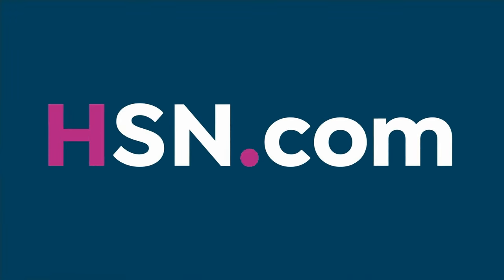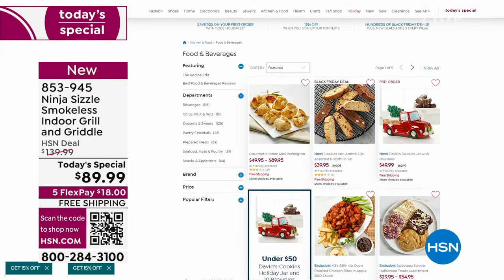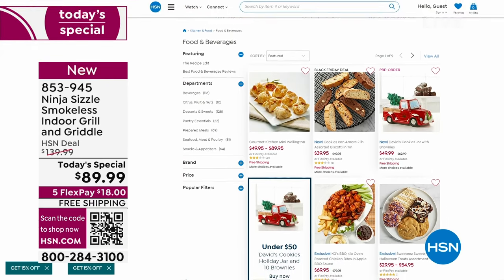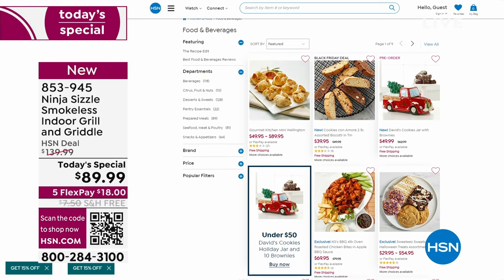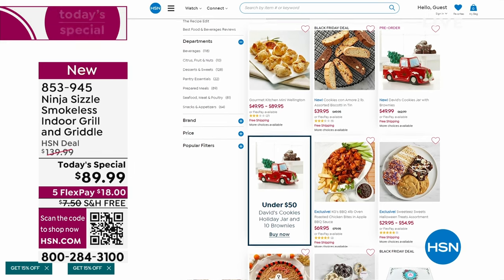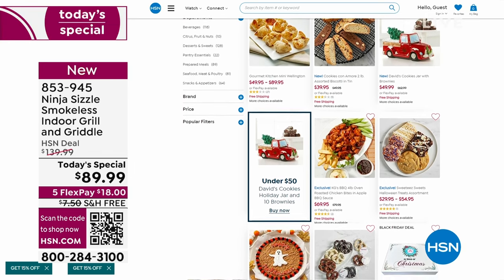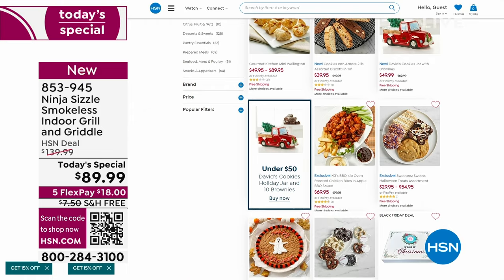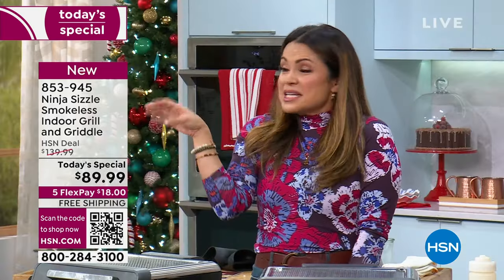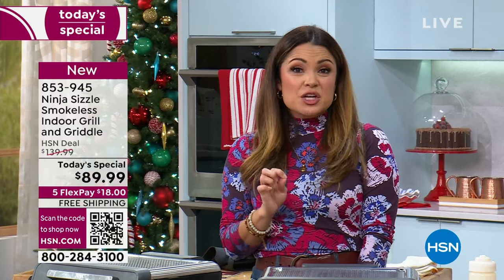Shop all of our food and beverage right now on hsn.com, where it's all on free shipping. You can watch a video presentation, read reviews, drop it in your cart and check out in no time. We have another Ninja hot ticket item coming up for $30 — don't go anywhere.